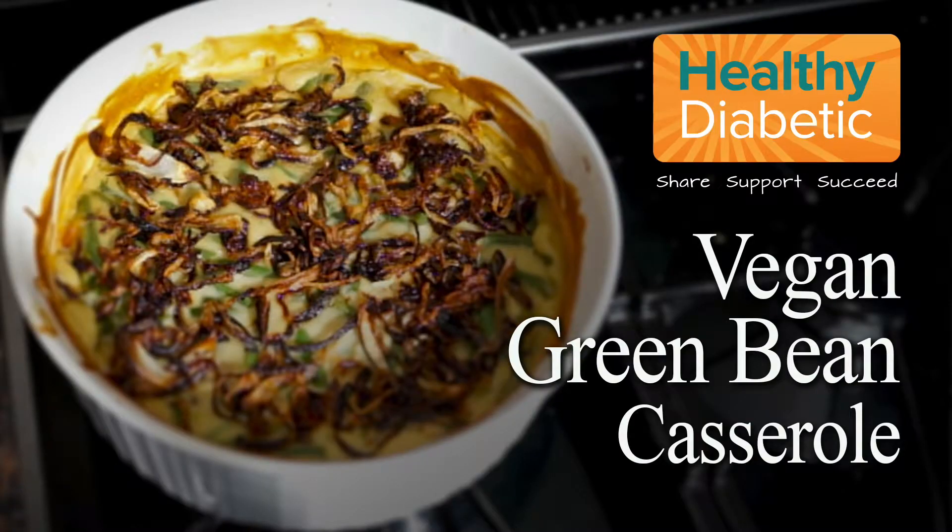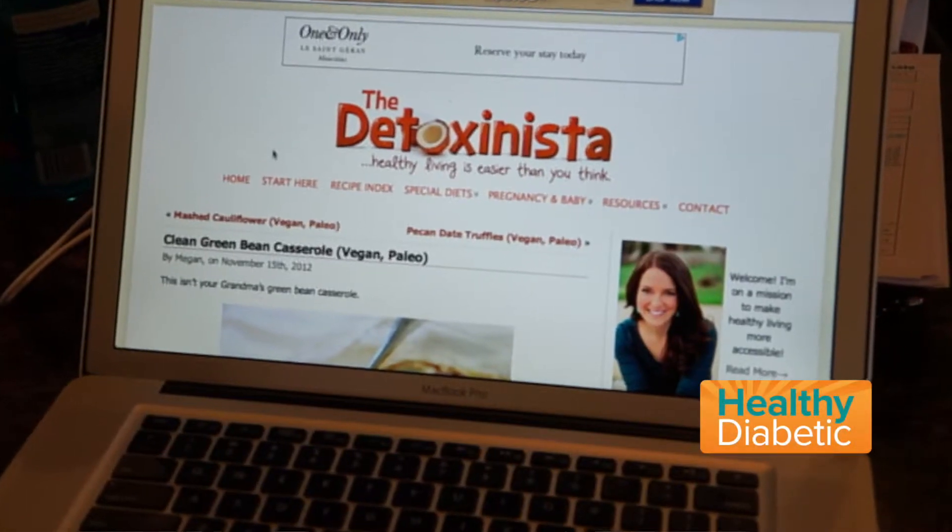We're in the Healthy Diabetic Test Kitchen preparing a clean and healthy green bean casserole from one of my favorite websites, Detoxanista.com.